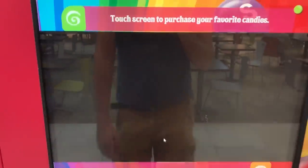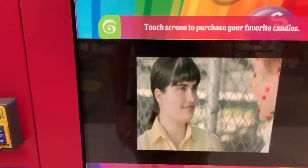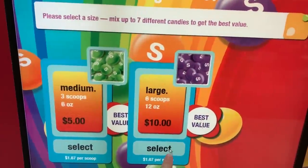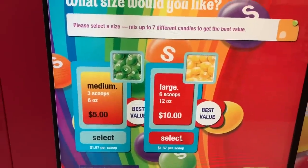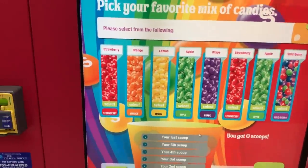Never mind, I didn't select it — let's try this again. Okay, now select... oh look, you can choose!